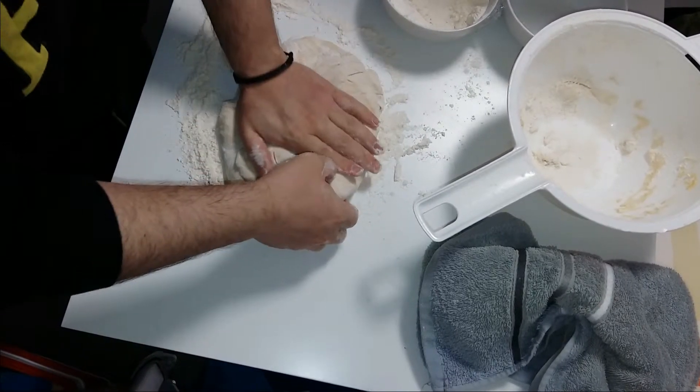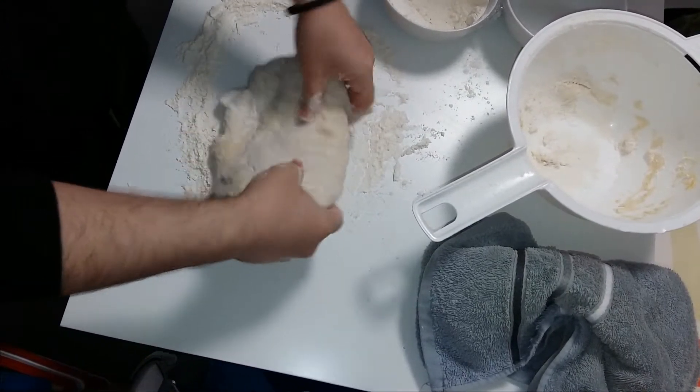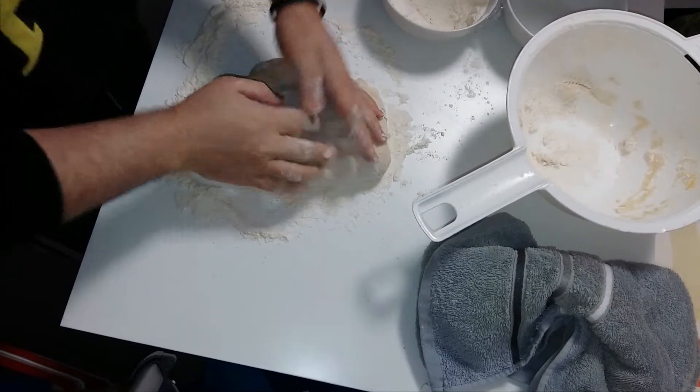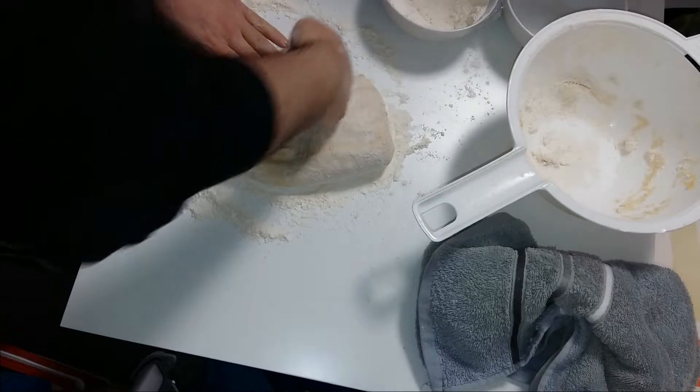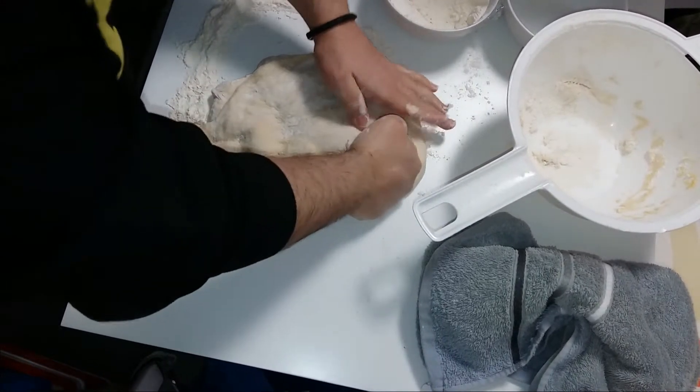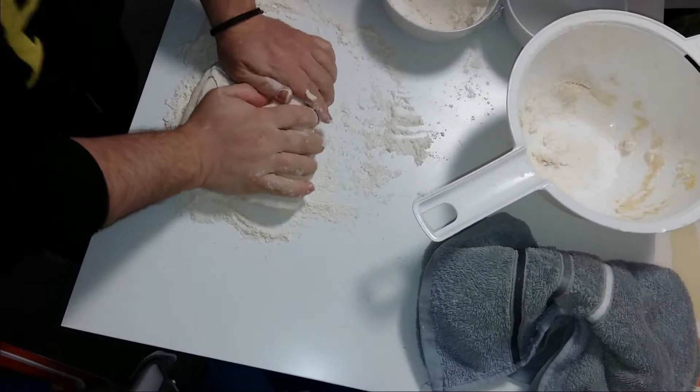When you are putting the dough on the table you also need to give a little massage to the dough and work it a little bit more, as you can see that I am doing that.